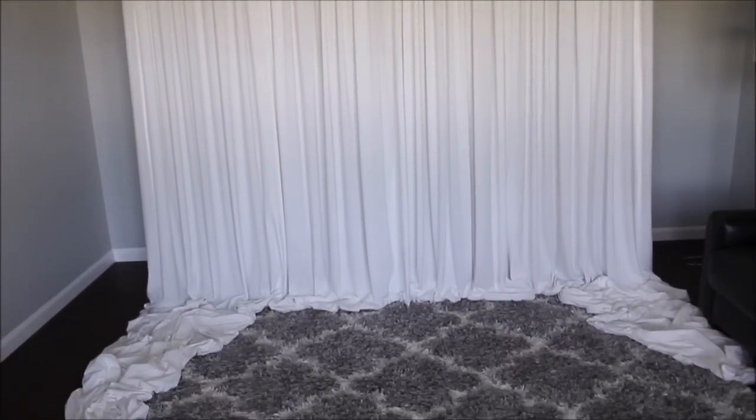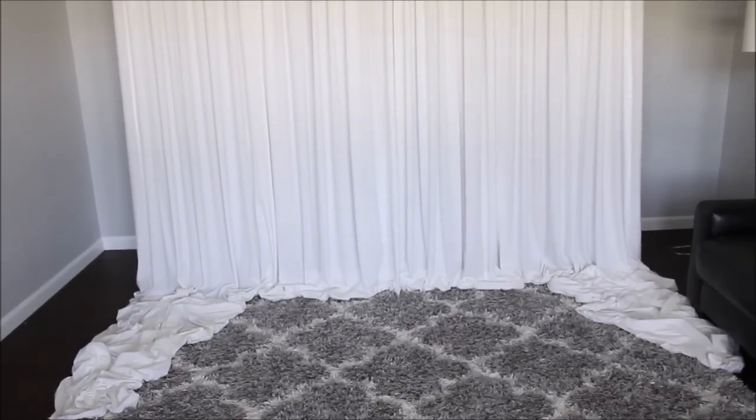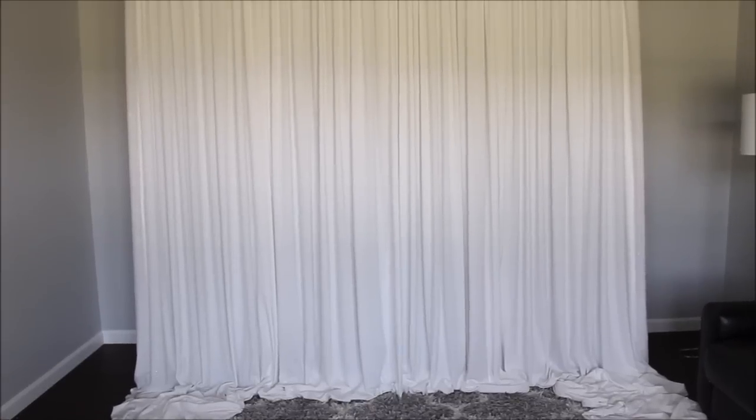This is how I drape all of my backdrops for any events I have. I hope this video was helpful and I answered most of your questions. If you have any other questions, comment down below — I'll try to answer them to the best of my abilities. I hope you enjoyed this video and I will see you all back very soon. Bye bye!